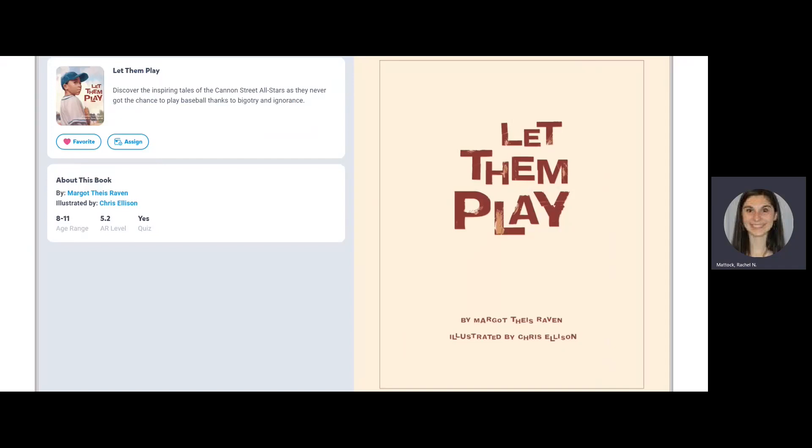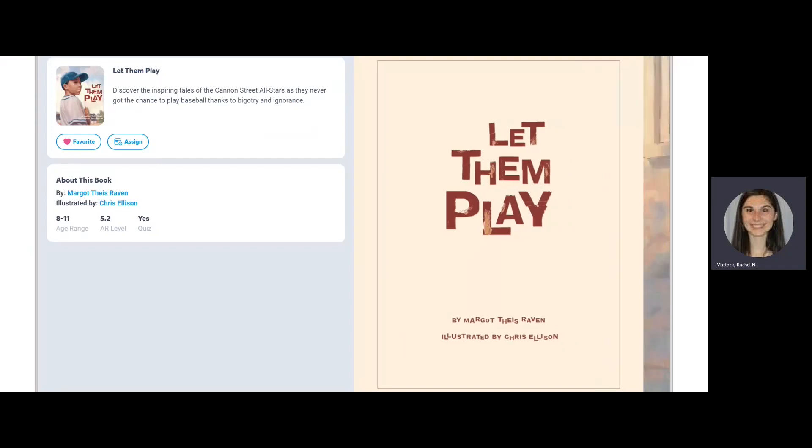Let Them Play, written by Margot Thais-Raven, illustrated by Chris Ellison.